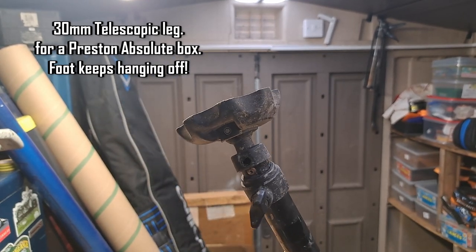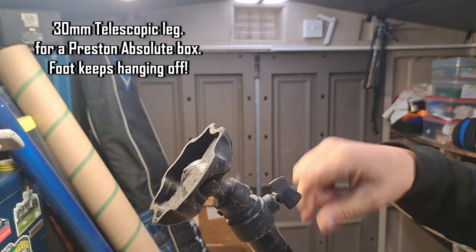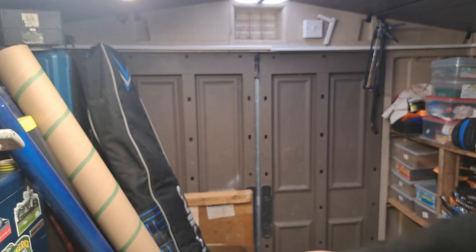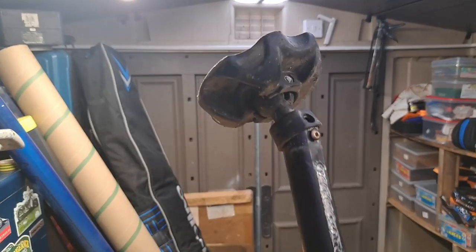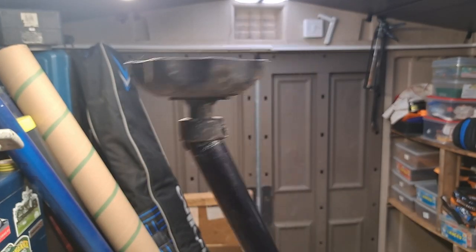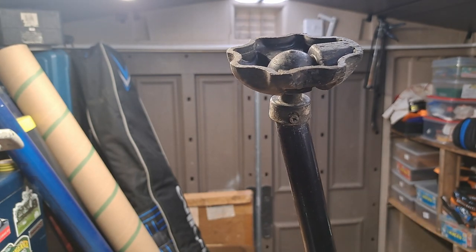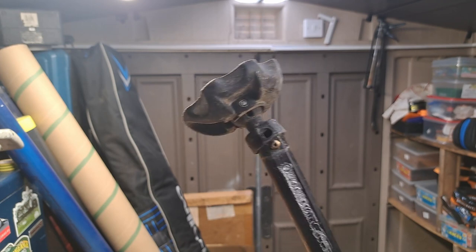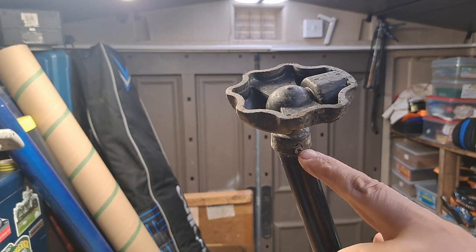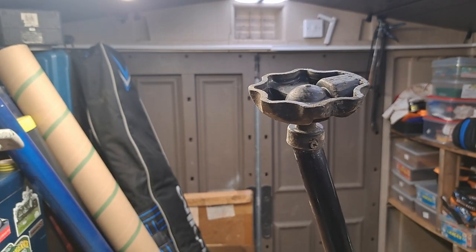Look at this. This is Preston Innovations' telescopic leg - that's the inner piece you can see me take it out. If you look on the back here there is a screw and this side there's a rivet. Originally there's a rivet and a rivet, but I put a screw in this side because this side kept popping off, and now the rivet keeps popping off yet the screw side still hasn't popped off.